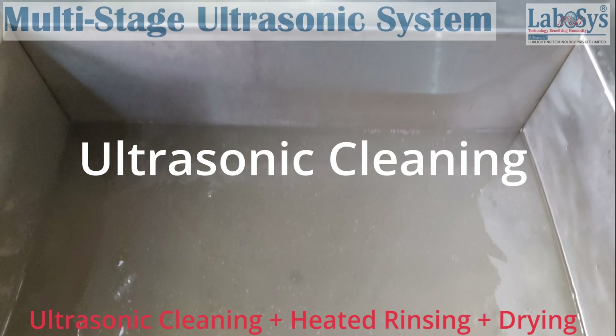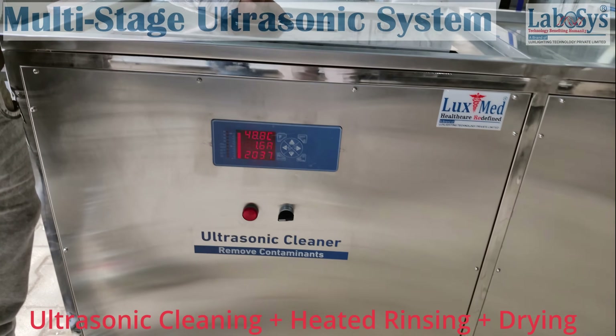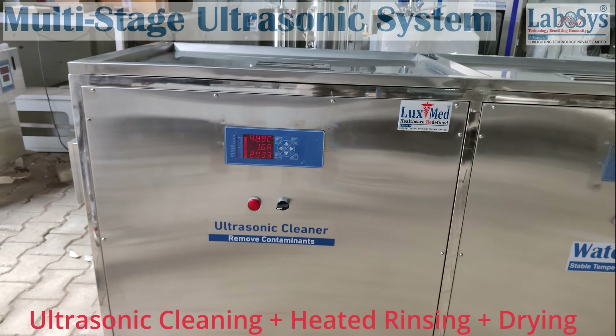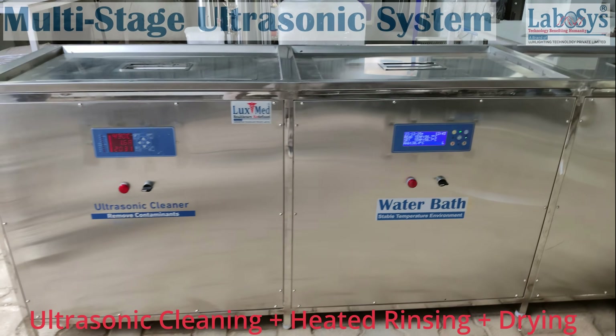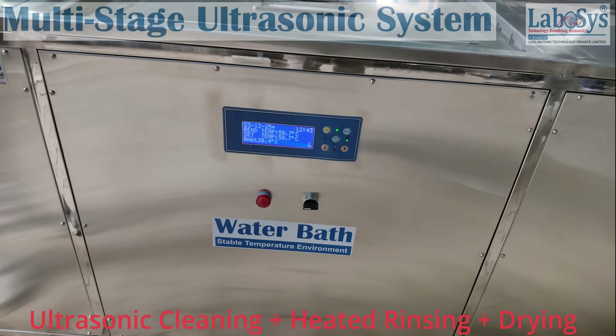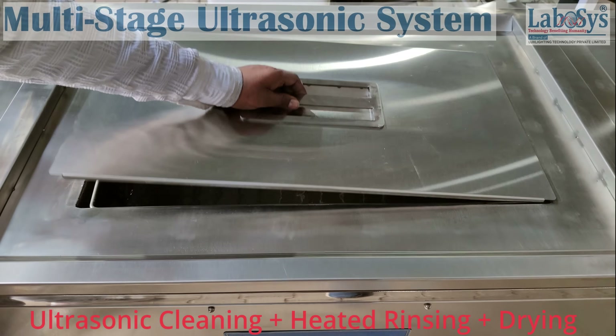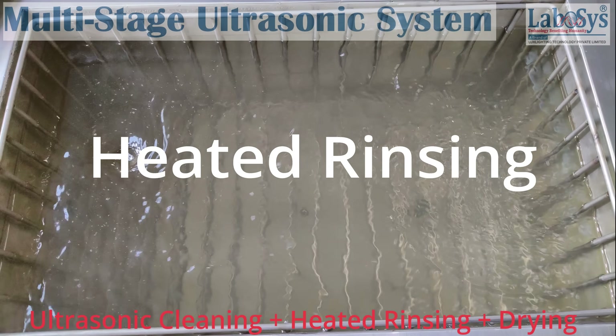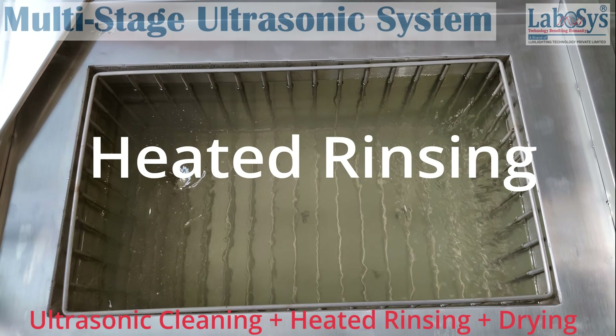Types of multi-tank ultrasonic cleaning machines: 1. Manual — enables manual transfer of baskets from one tank to another. 2. Semi-automatic — enables pneumatic dunking and push-slide basket arrangement. 3. Fully automatic — enables minimum human intervention with auto-basket transfer from one tank to another.